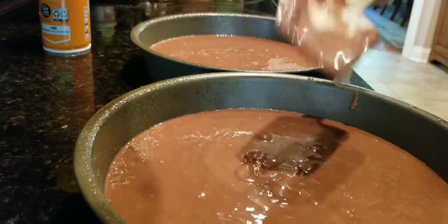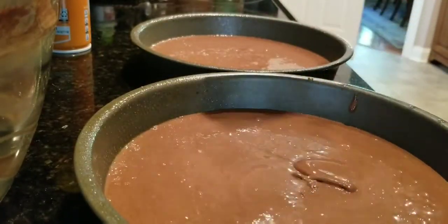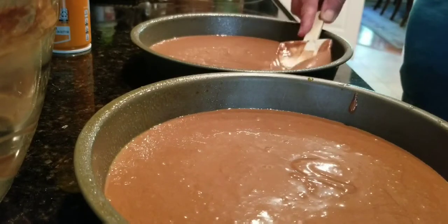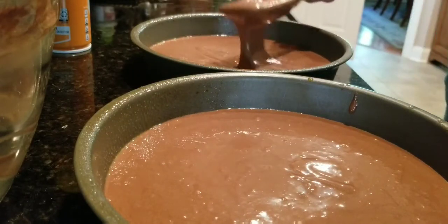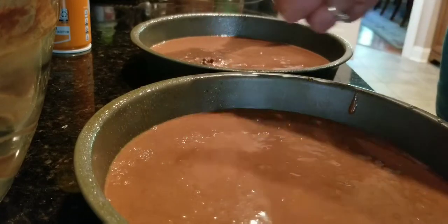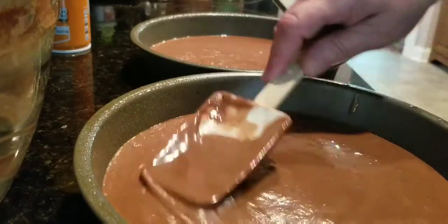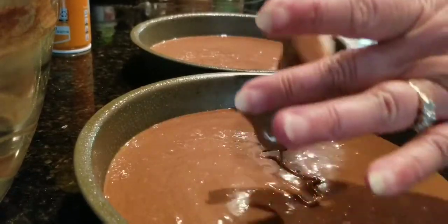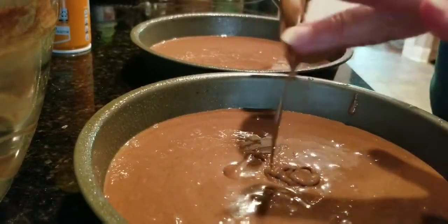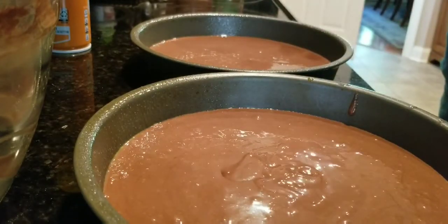I'm getting all that out of there. A little bit more on this one — I'm trying to get them even. I'm going to put them in the oven.